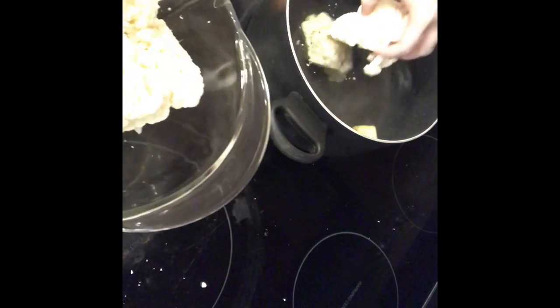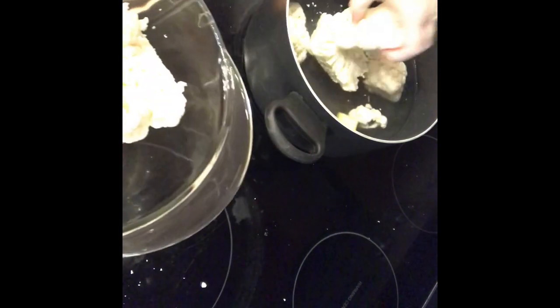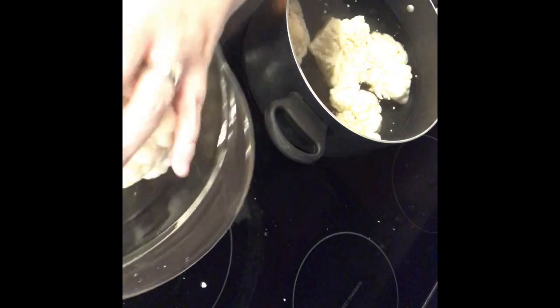You'll see right here that I am using Kerrygold butter. I really like that because it's real butter and I use the salted. I do have alpha-gal but I can have dairy products so you will see me use butter, and of course butter is great for the keto diet.